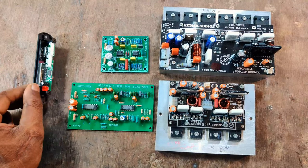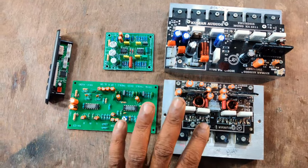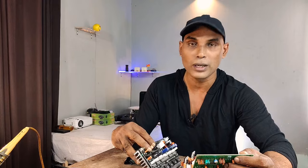We need to assemble the buffer ramp, the bus, and the power amplifier. We will cover the details in this video.